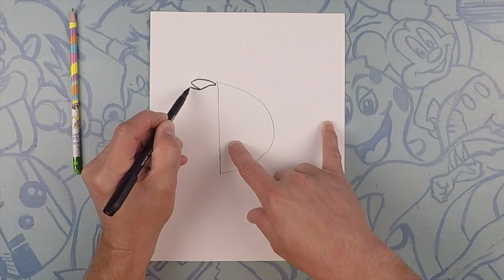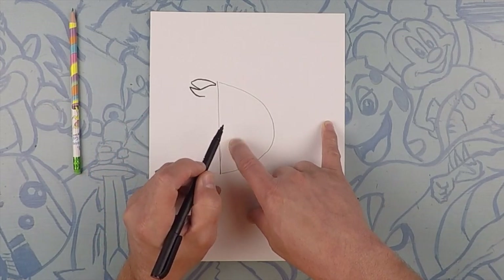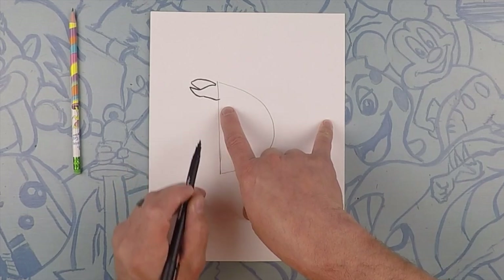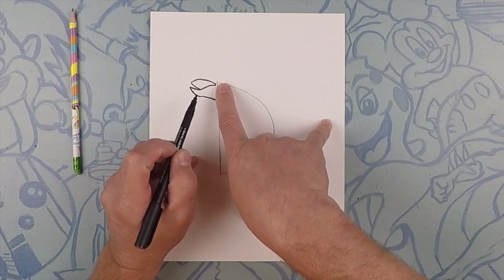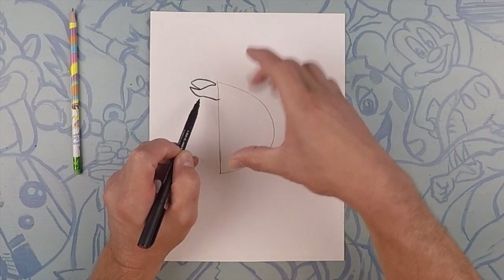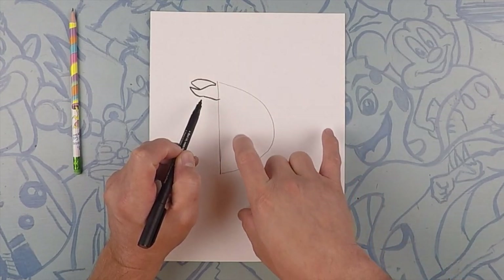Next, we're going to do the bottom jaw, so kind of curve it down like that, and then we're going to go down towards the line of the D. Right at the top of the D, we're going to do four circles: a daddy circle, a mommy circle, a kid circle, and a wee baby circle.